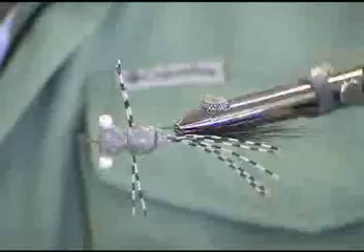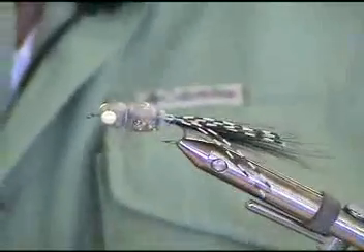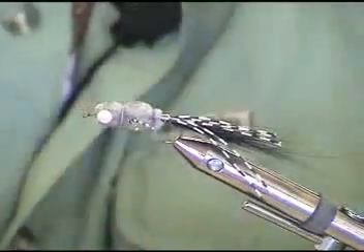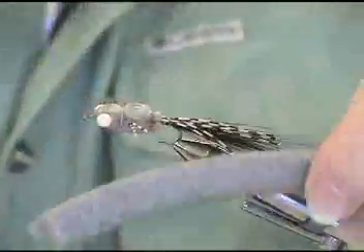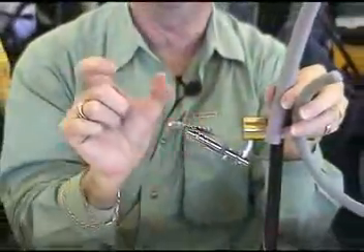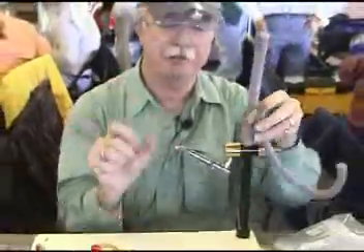My little bug is done. Very simple little warm water fly that can be tied in that size or that size or that size. You can tie them anywhere from very small up to fairly good sized bugs. Have fun with it.